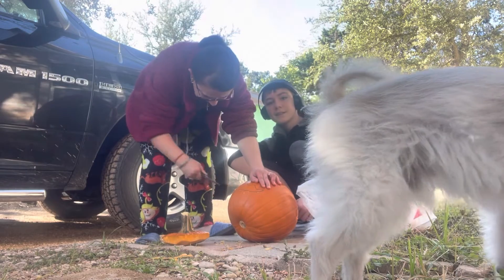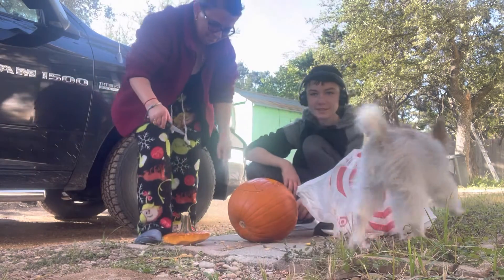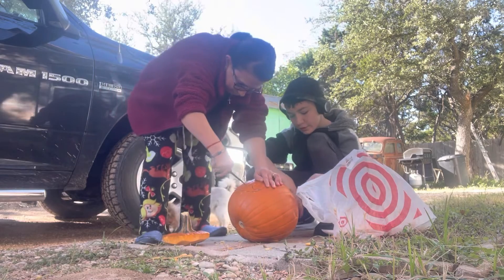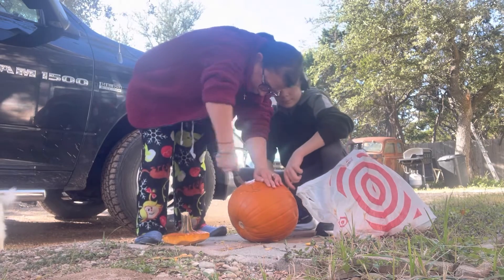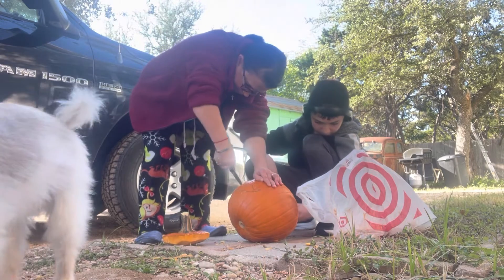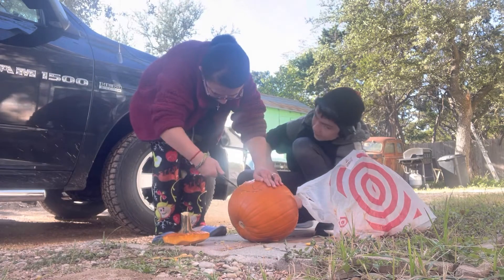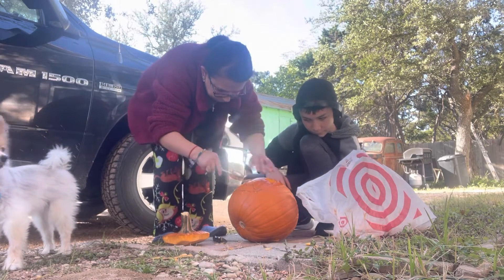Boo! Get out of the camera! Stop messing with the camera! I think pets like to mess with cameras. Why is a phone here? What is that? Oh, it's a phone? Are you done? Yes, I'm done. Boo-Boo! Boo-Boo's being a weirdo. By the way, that's my dog, Boo-Boo.